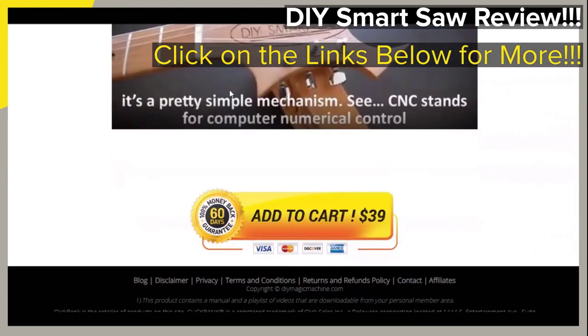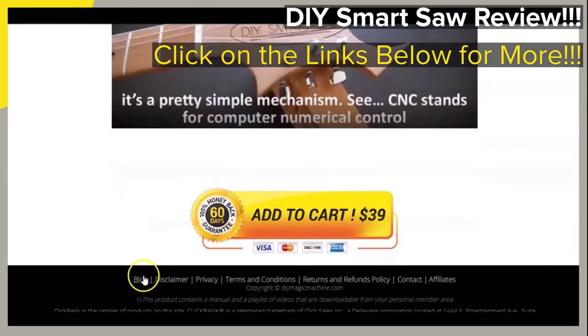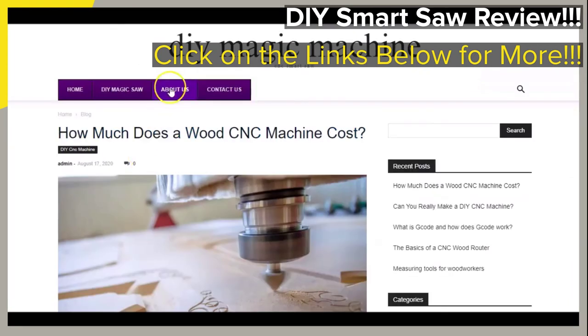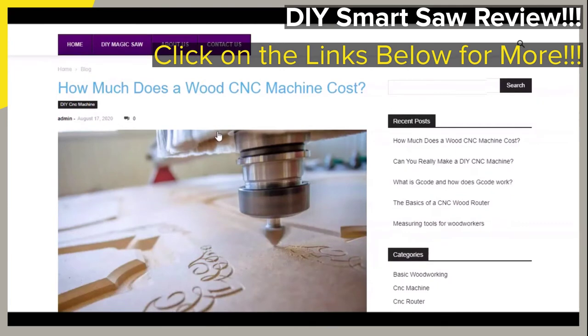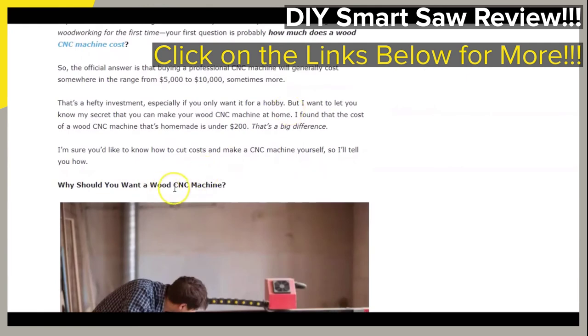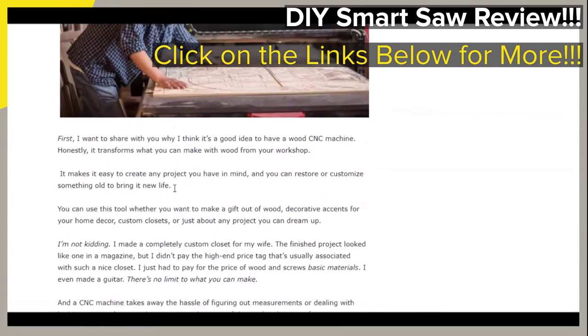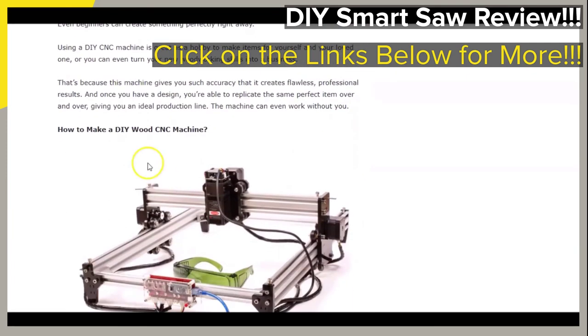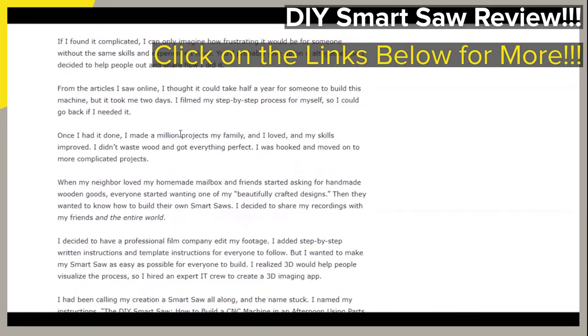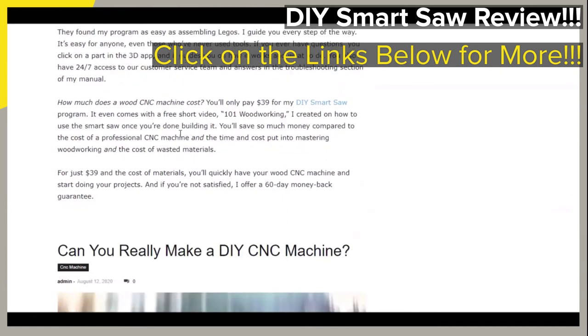One last point we wanted to briefly touch on is that at the bottom of the page that you see on your screen, there is a blog link that will take you to a blog page which shows more on what the featured CNC machine or DIY smart saw guide may be able to do for you, and information on topics such as: how much does a wood CNC machine cost, why should you want a wood CNC machine, how to make a DIY wood CNC machine, and can you really make a DIY CNC machine. Look briefly here as we scroll down a bit.